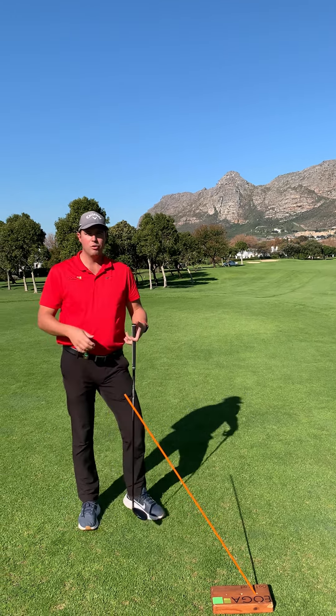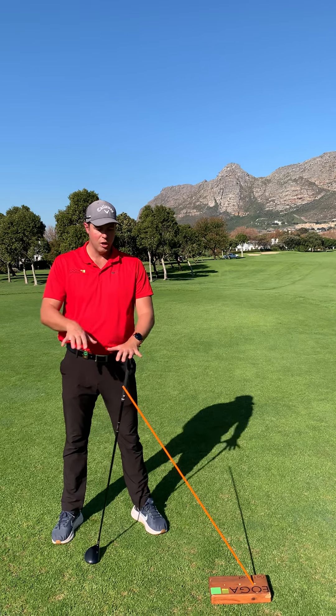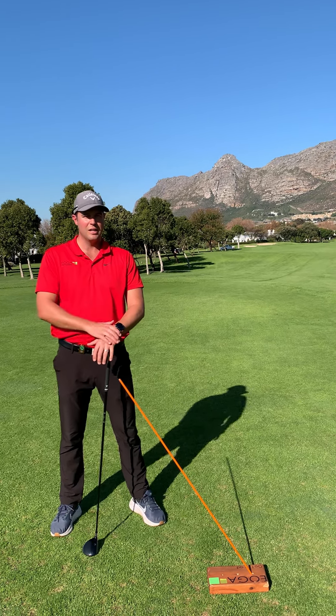I do recommend you check in with your nearest golf coach to help you work on this if you find slicing is a problem.